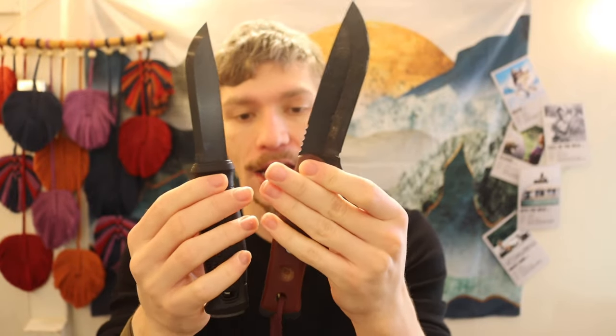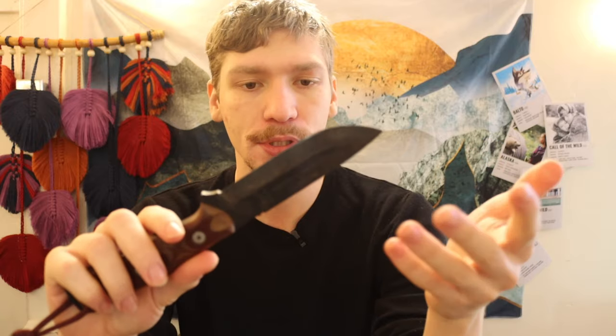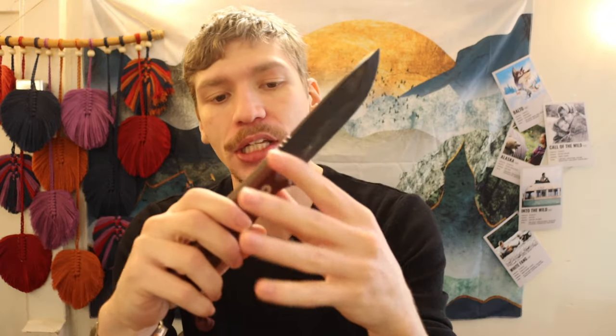A contender to that list would be the TOPS Fieldcraft. Unfortunately when these first released they were about $100 to $120, which is still nearly double the price of a Garberg. But for a legitimately larger knife, thicker blade tang, and a little bit higher quality materials, this is genuinely a good contender. However, these now go up to about $140. So it will be a runner-up, though it's still a really solid knife to learn and gain skills — it could honestly be a forever knife, an end-goal knife.